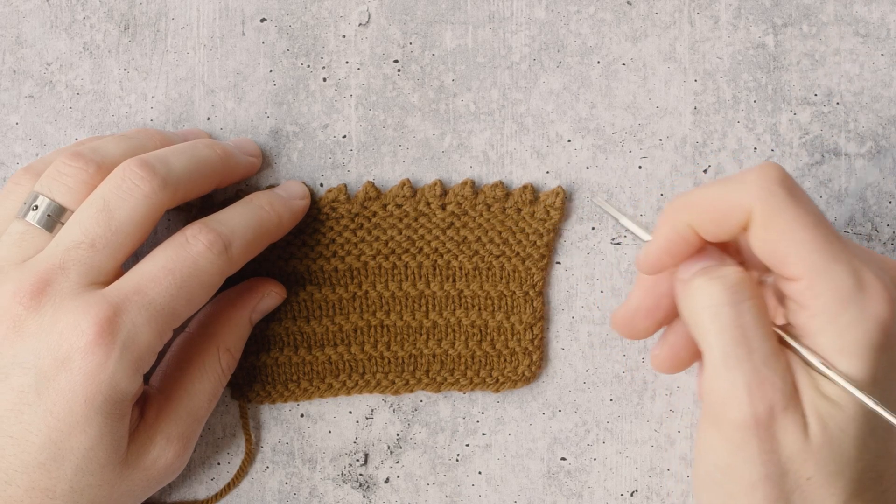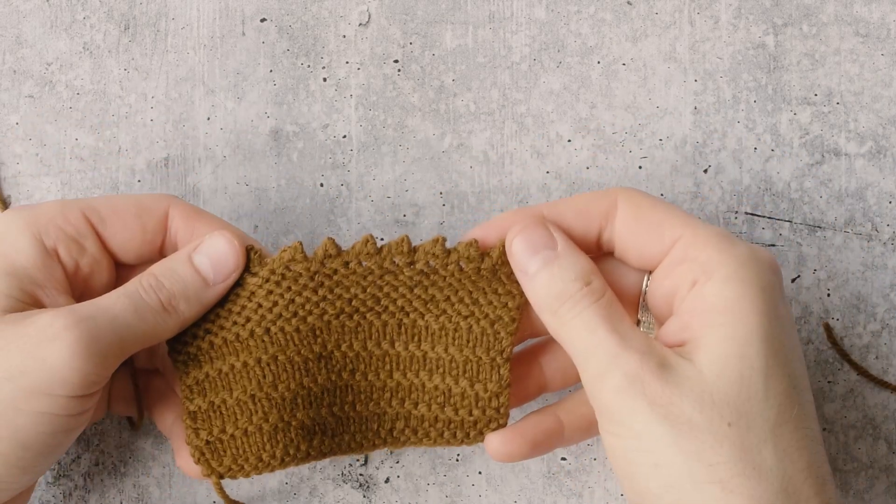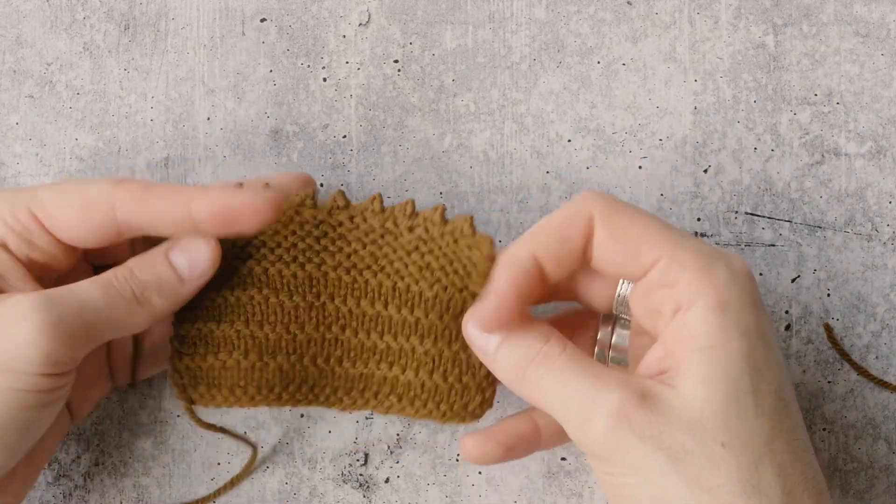You could try cast on two, bind off six. Cast on two, bind off eight. Compare your edges and see what you like best, and find whatever works for you.